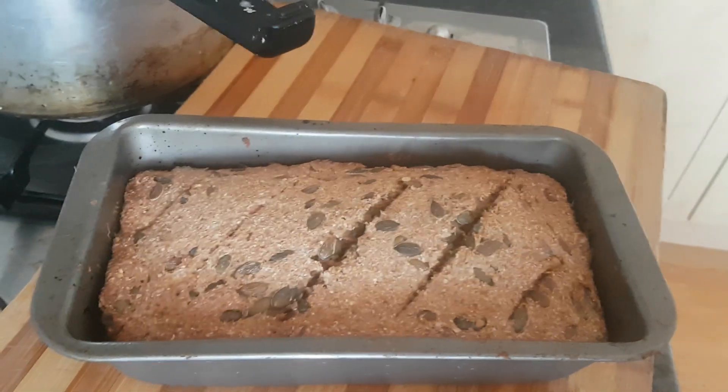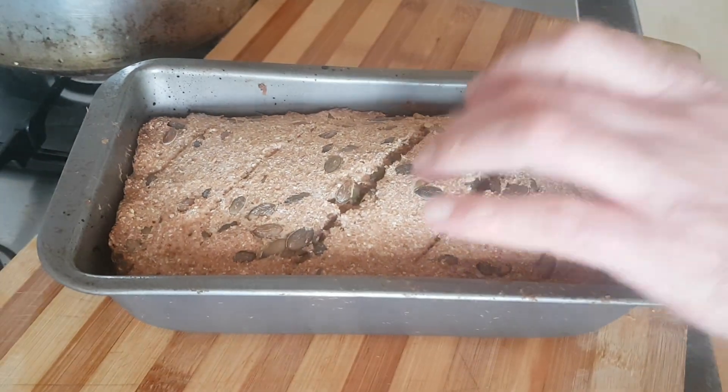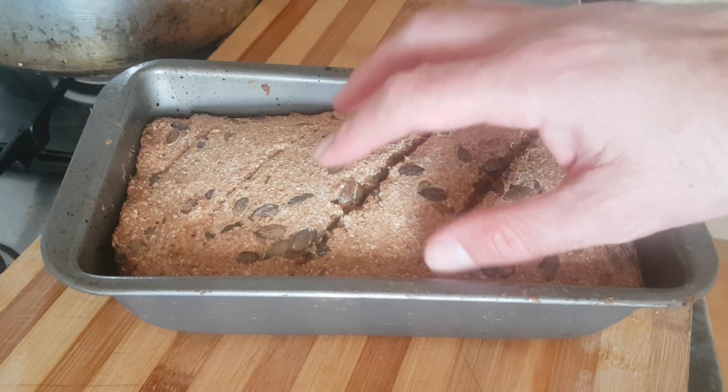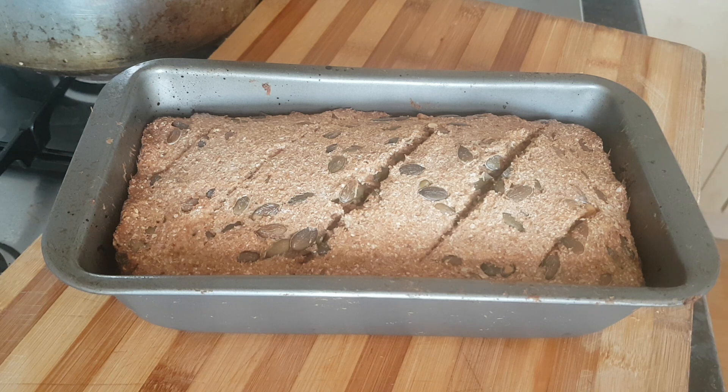Here's my bread straight out of the oven — absolutely delicious. That's going to be taken out of the baking tray and allowed to cool. The thumbnail shows what this great combo of recipes looks like — really easy to follow, simple, and healthy. Thank you very much for watching.